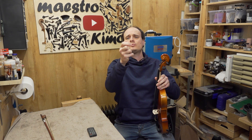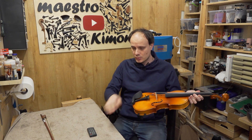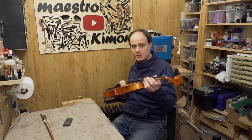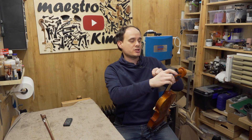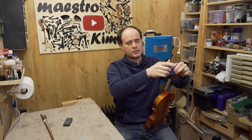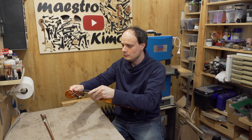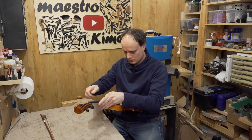I was just tuning the instrument and one of the strings already broke — it broke close to the tailpiece. It is the E string. That's not a very good start. Of course I have more strings, but if you order a violin and before you play the first note the string is already broken, that says a lot. I will put a Dominant string on, which will be in favor of the instrument.